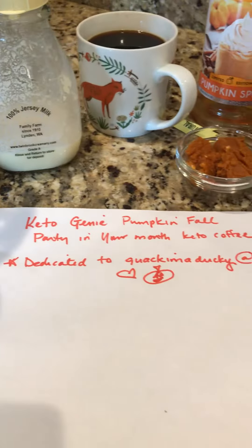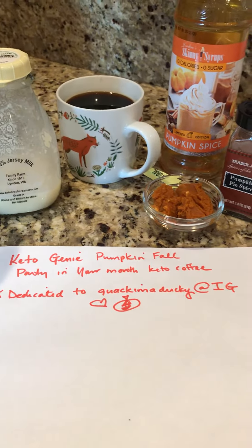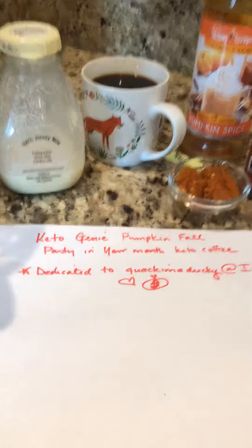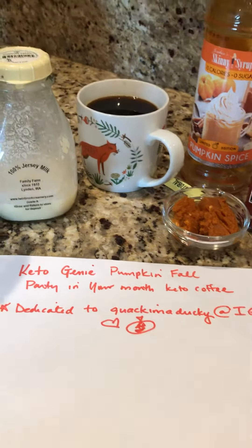Yesterday I had a funny conversation with my sweet Instagram friend Quack Emma Ducky who told me that she needed a good pumpkin coffee recipe. So she has christened the name of my new recipe which is Keto Genie Pumpkin Ball Party in Your Mouth Keto Coffee. That's right y'all, I'll show you how to make this quickly.